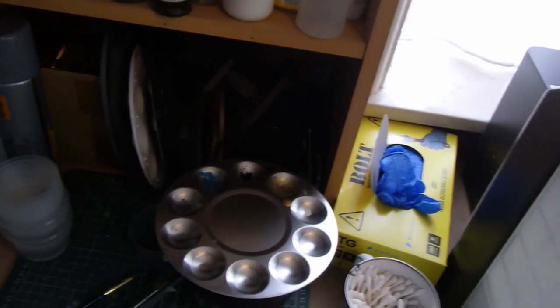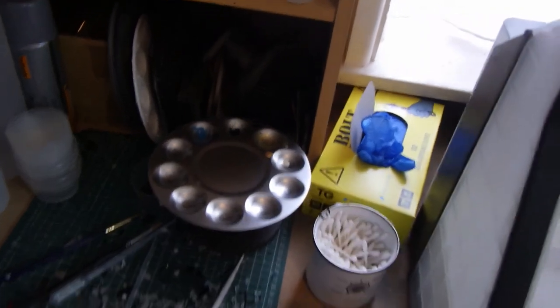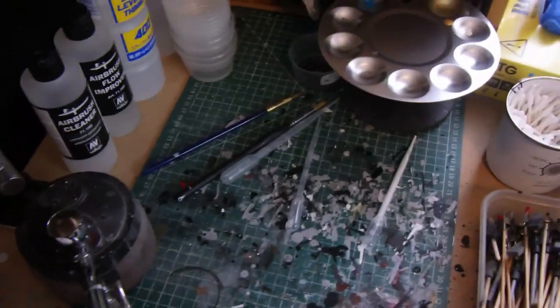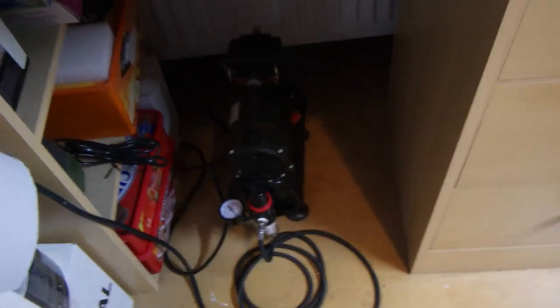This is my alcohol, Mr. Leveling Thinner, airbrush flow improver, and airbrush cleaner. This is where I do all my mixing of paint, so if there's any spillage it goes here and it doesn't matter. Underneath I've got a compressor and various boxes of scrap parts and bits and pieces.